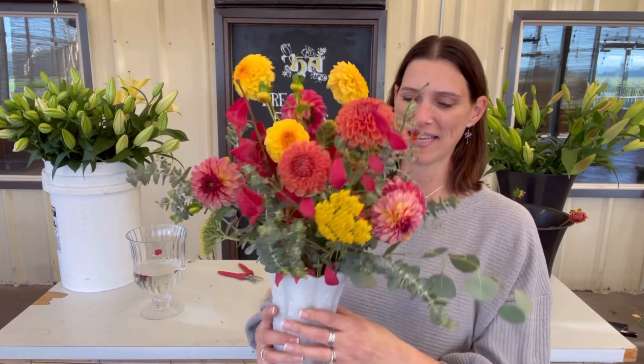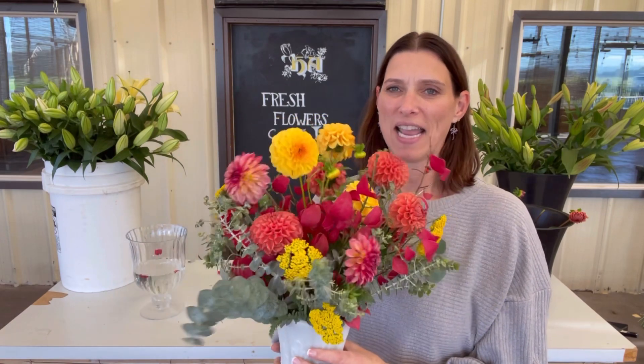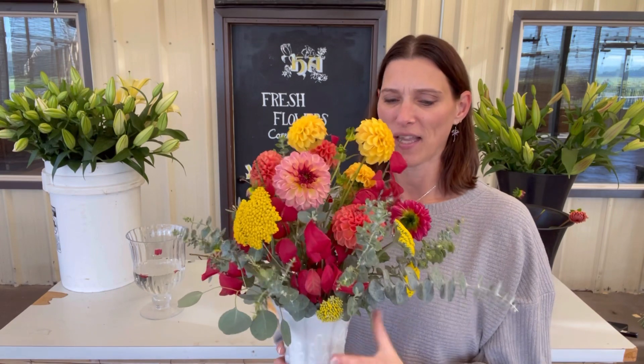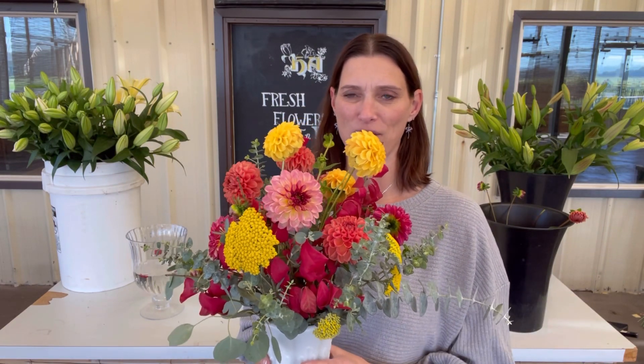I hope you enjoy this — I definitely did. Arranging flowers is just such a joy to me. I encourage you, if you don't have any flower experience at all, just getting a bouquet from the local grocery store and putting them in a vase — even simply putting them in the vase is so healing and therapeutic. So I encourage you to try that.